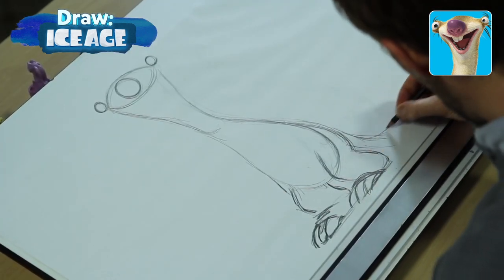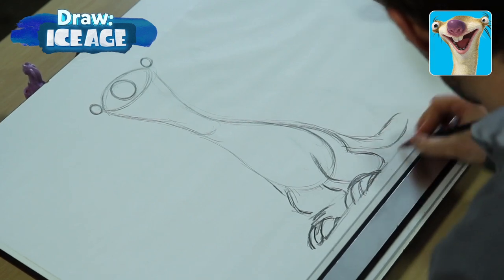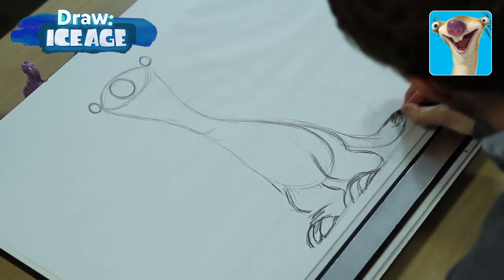Down here let's draw a tail. It comes out the back but gets a little bit wider, and it sort of sits above the ground. At the very end it's a little darker.